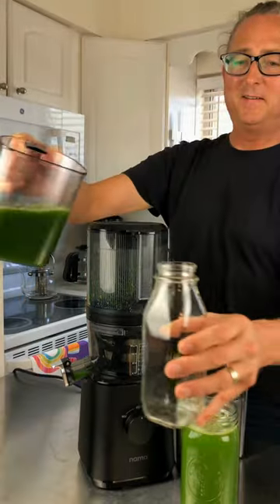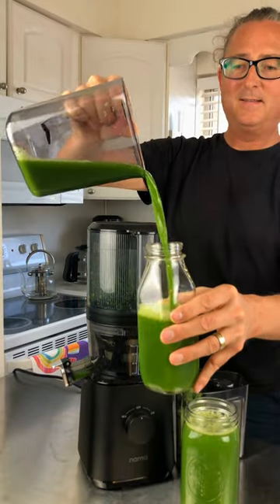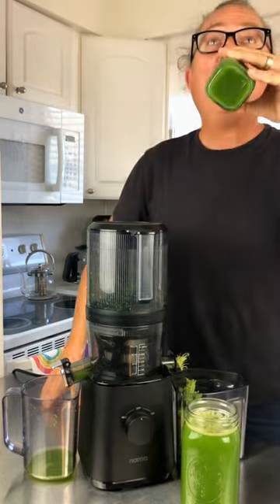And with this recipe — three heads of celery — we made about 48 ounces of celery juice, and it is delicious.